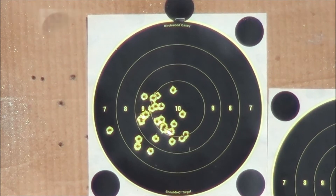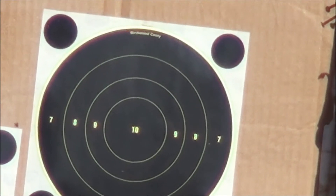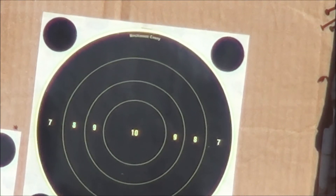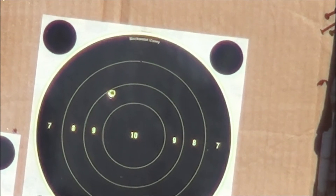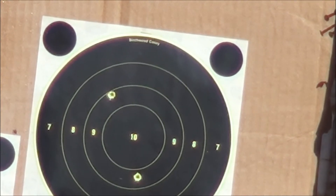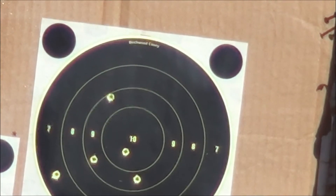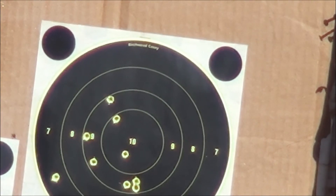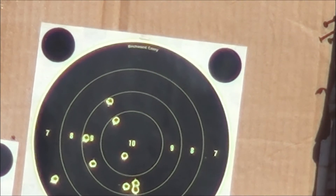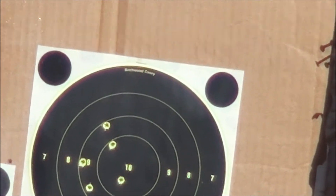Let's see on the camera. Not too bad of a grouping if I can get my camera to focus in on it, we'll be all set. Cameras still creeping down on me, let me try to wedge it up a little bit. There we go. That was 10.